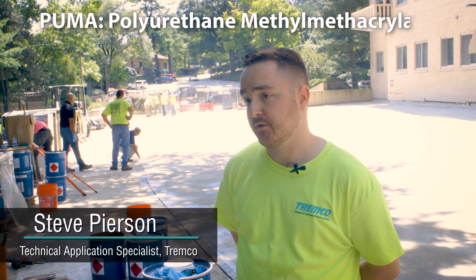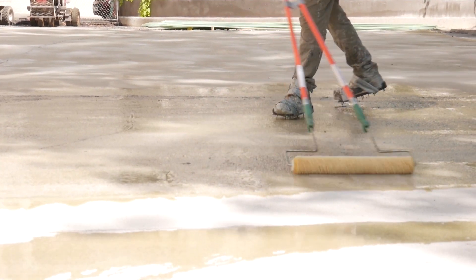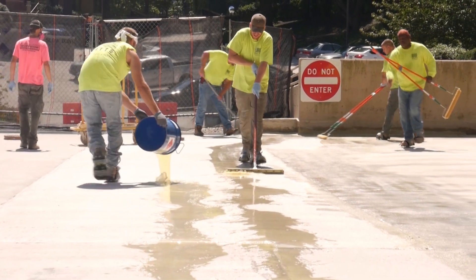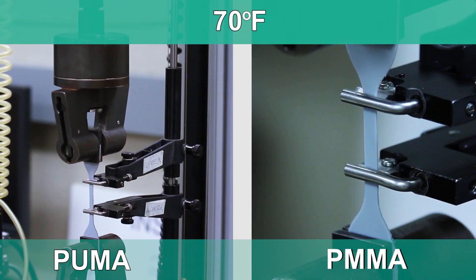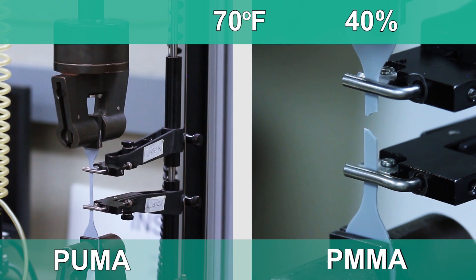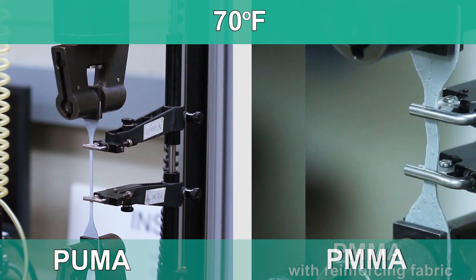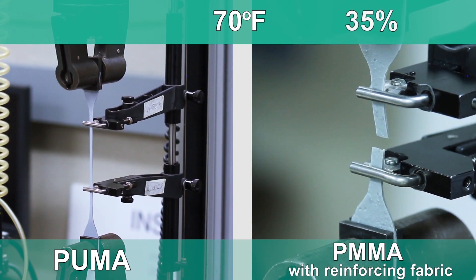PUMA is an acronym — it stands for polyurethane methyl methacrylate. What makes it different than regular urethane coatings is that it is a low VOC, rapid-curing product. The system's base coat is able to expand up to 400%, and that is important in a case where there's a lot of movement on the substrate, which we have here.